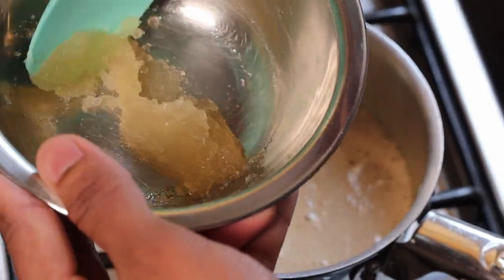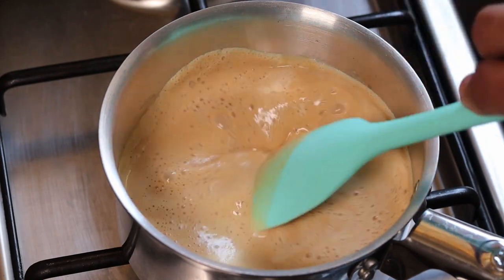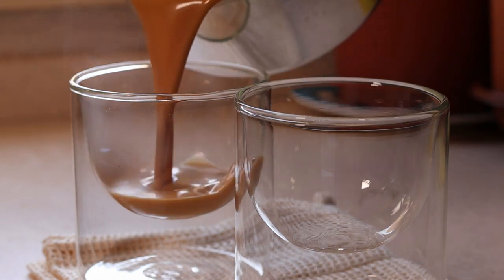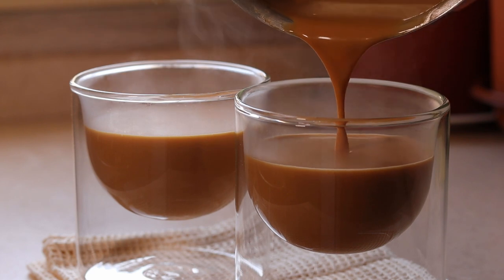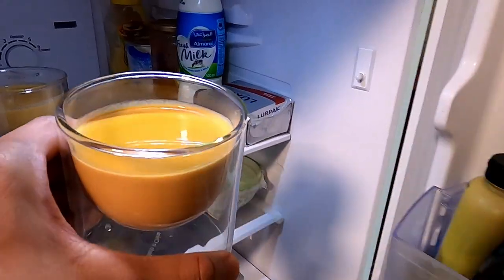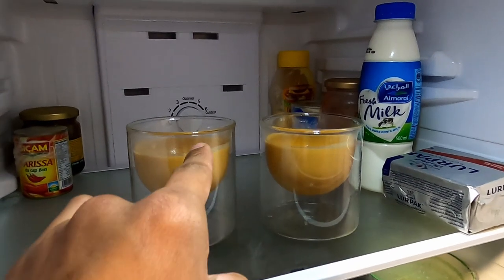Then add right away the soaked gelatin and mix it well. Now we are almost there — we are set to go. Pour into your desired cup, glass, or mold, and then it goes into the fridge for 3 to 4 hours.